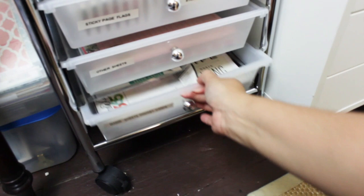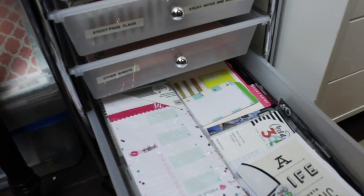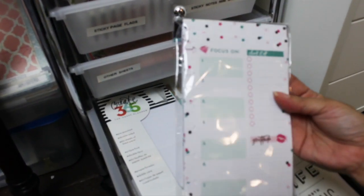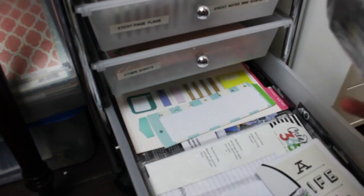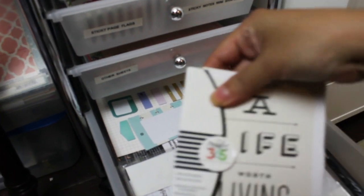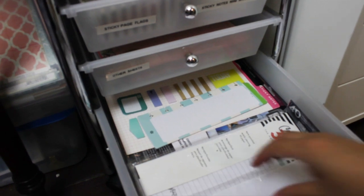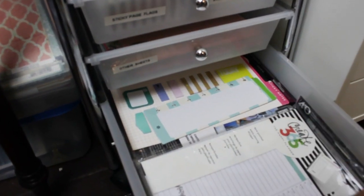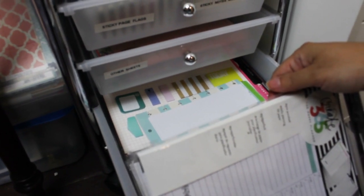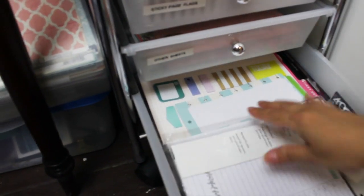The last drawer is where I keep all my Happy Planner stuff: Happy Planner sheets, note sheets that are pre-punched already, and the Happy Planner foil and glitter pre-punched cards. More notes — everything is pre-punched. This is for journaling, daily planning, and so on.